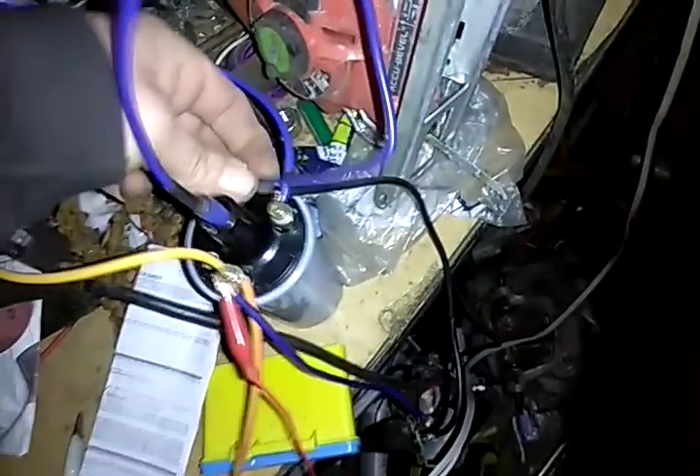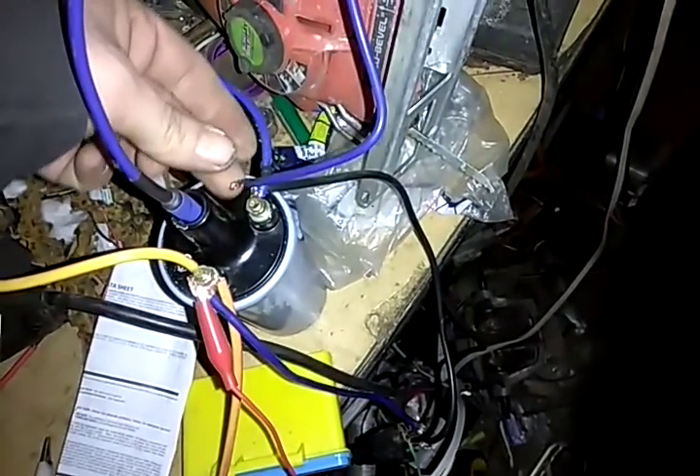We've got to unhook there. I need to get this wire away from there, and this wire away from there, and bend that over. Does that look good to y'all? There we go — everything's separated now.